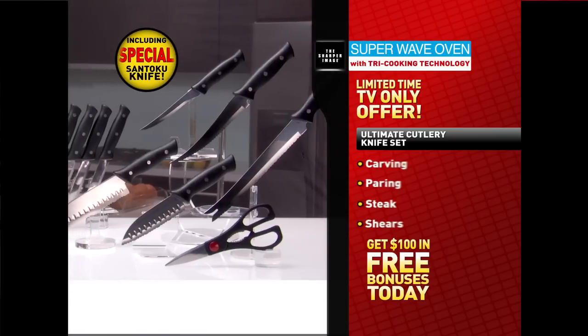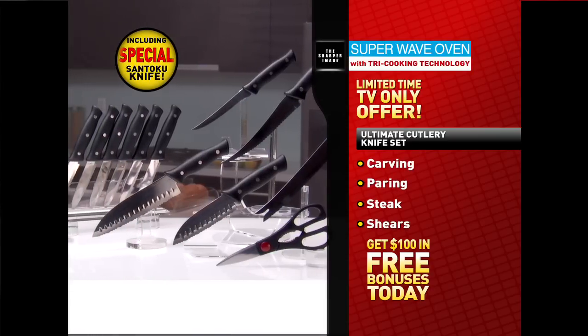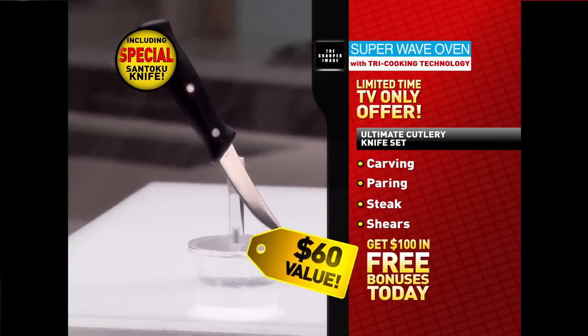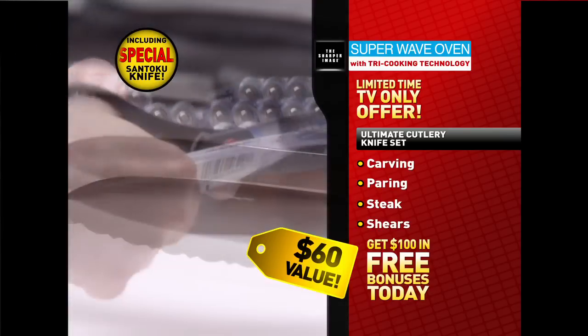You can get your very own Ultimate Cutlery Knife Set for free. That includes a state-of-the-art precision carving knife with serrated edges, a special paring knife, a complete set of six steak knives, and durable kitchen shears.